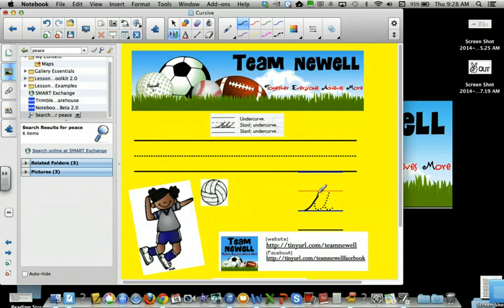So undercurve, slant, undercurve, slant, undercurve. Undercurve, slant, undercurve, slant, undercurve.